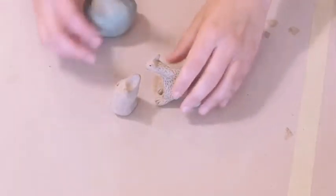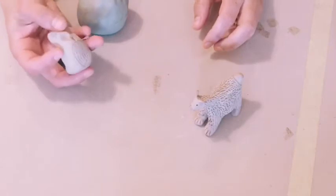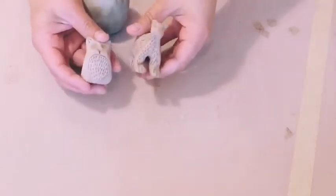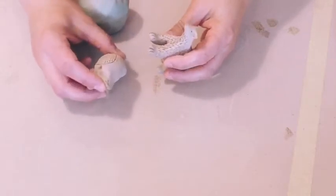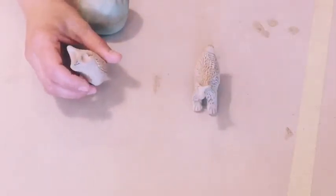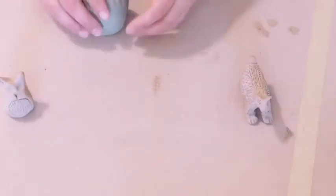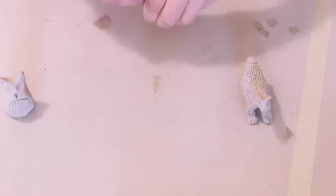All right, hello. A couple people said they were interested in some of the stuff that we talked about when we were making little creatures with Cat the other day, so I figured I'd just do a quick video that goes over some of the tips that she gave us for making small animals.